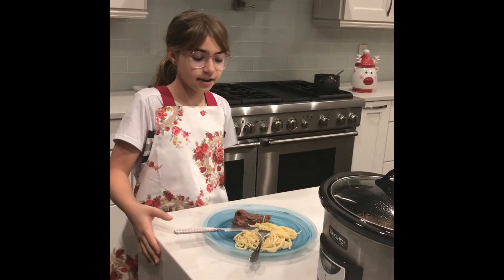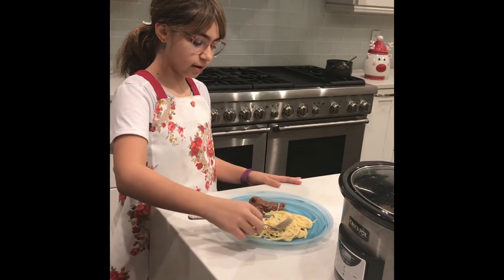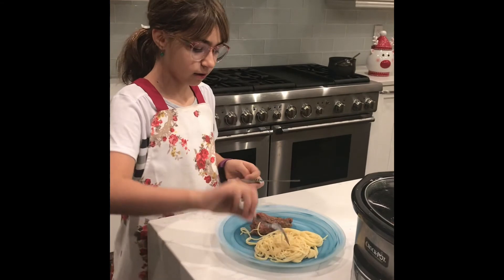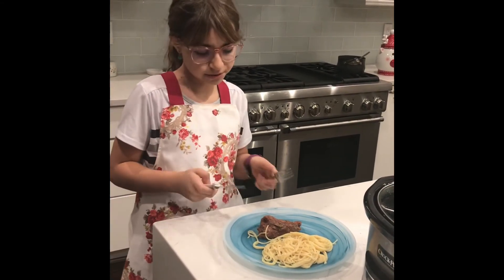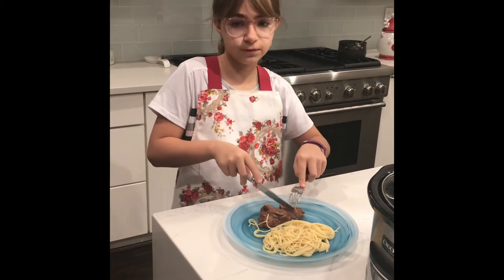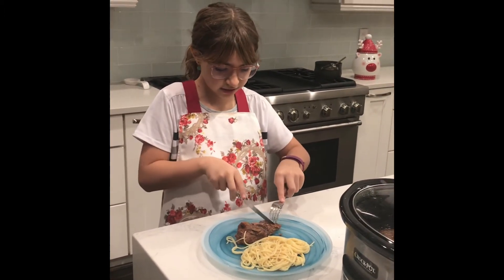Now it's been seven hours, and I also made some pasta to serve the lamb with. And over here, we have our lamb. We're going to try it. It's very soft, which is supposed to be soft. It just cuts easily.